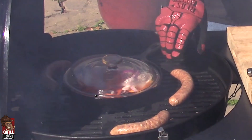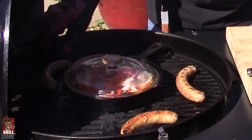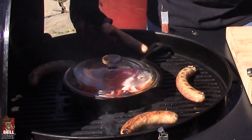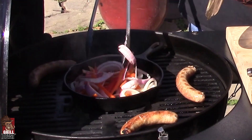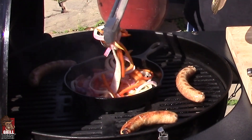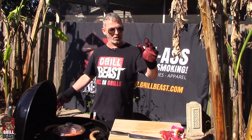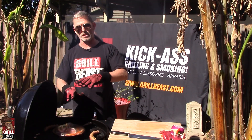Let me just turn them. While this is continuing to cook, I'm going to get the baguette all ready and cut it up because we're going to want to toast it up just a little bit.